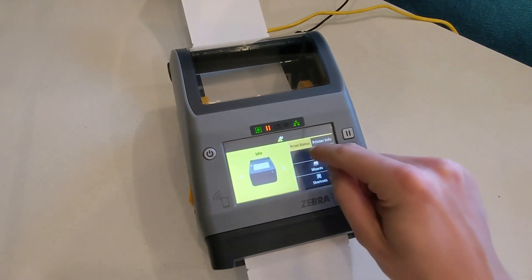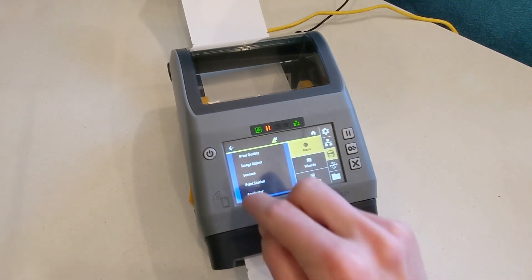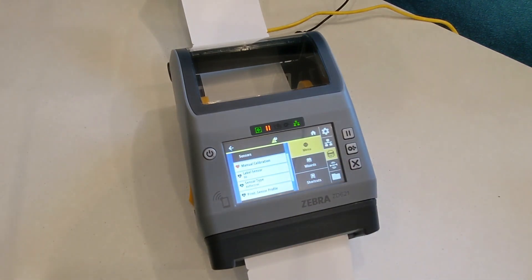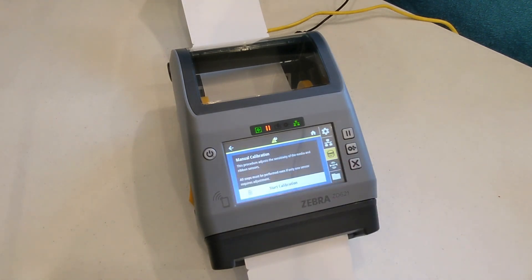For Manual Calibration, tap Menu, then Print, Sensors, Manual Calibration, then tap Start Calibration.